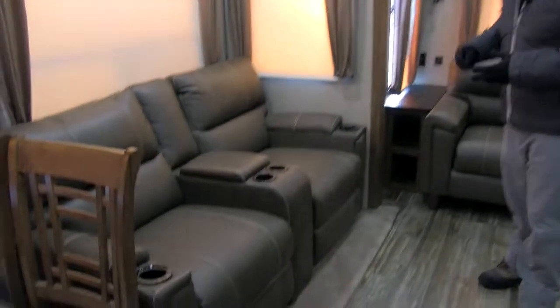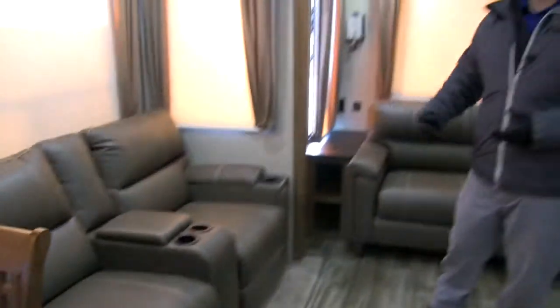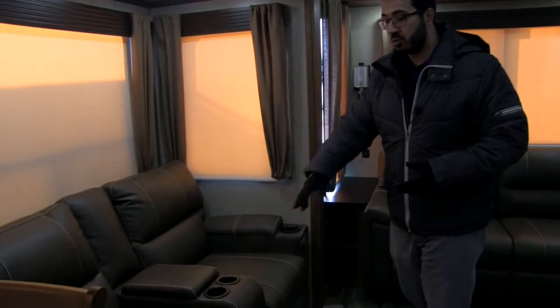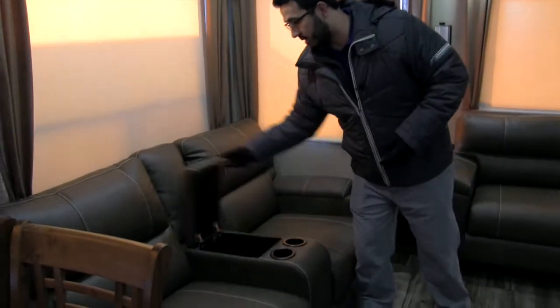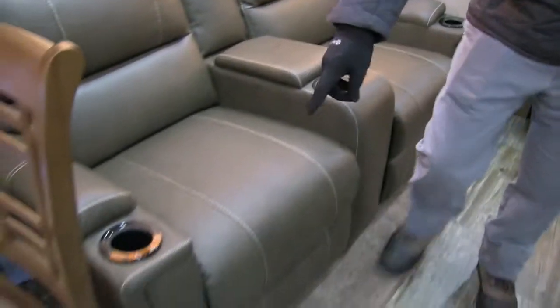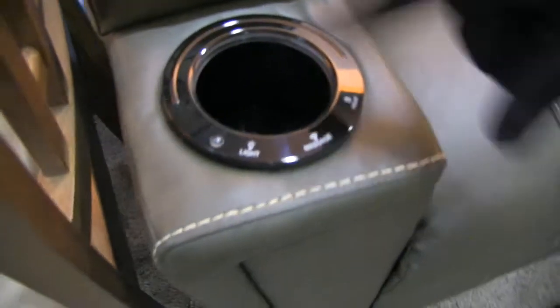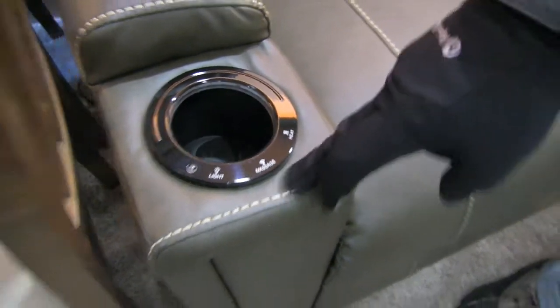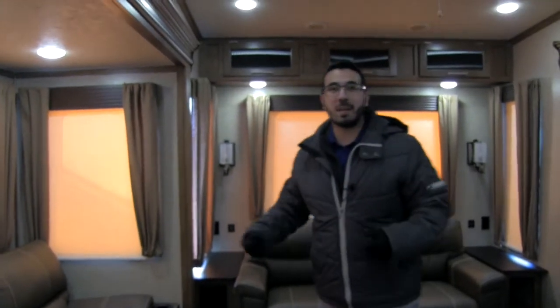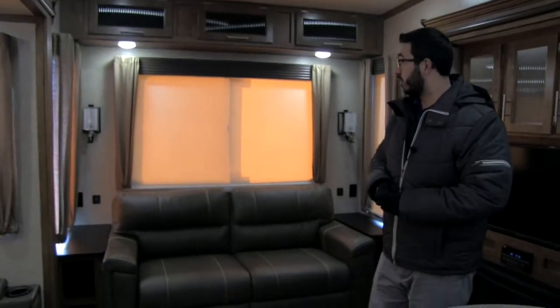Right over here, you have what Sabre is calling Cinemax seating. It's extremely comfortable — both of these do recline. You have four cup holders, two for each person. Right in the center, you have some extra storage for remotes. This one has under lighting as well as a cup holder that lights up. It actually has a heat and massage option, which is super neat — you turn that on, it's nice and relaxing, you have the heat going and you're getting a back massage.